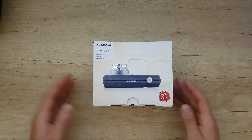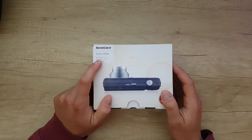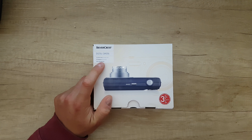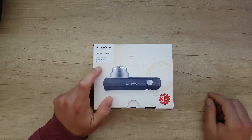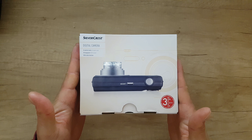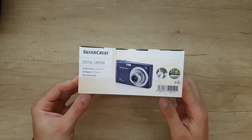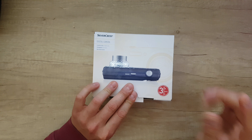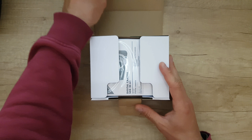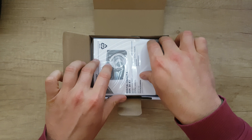On the box we have five optical zoom, eight digital zoom, a 20 megapixel CCD sensor with video function. Here are some pictures on the box. Let's see what we have inside — three years warranty from Lidl of course.